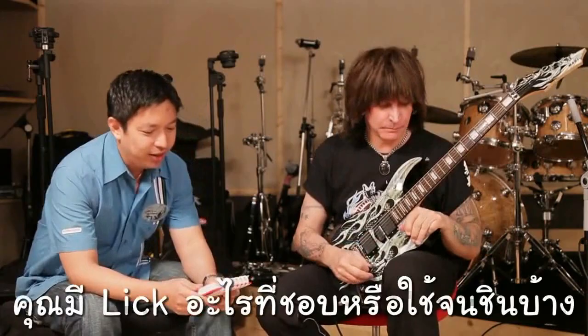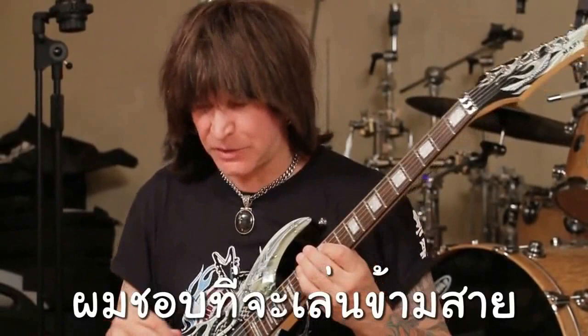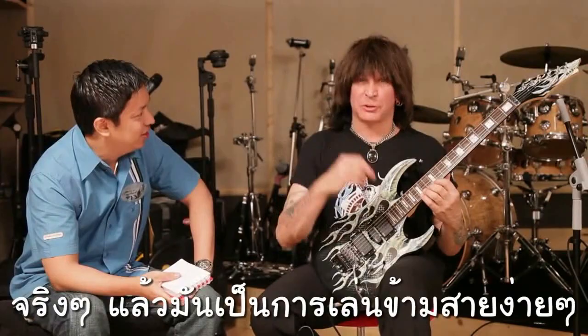Do you have any special lick that you like to use? That's a good question. I like to string skip — it's a simple string skipping lick, and it goes like...